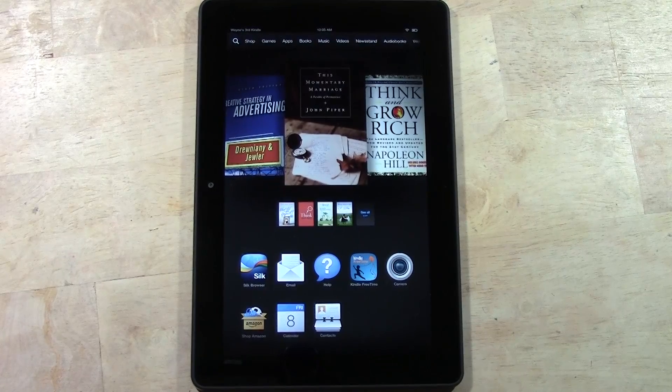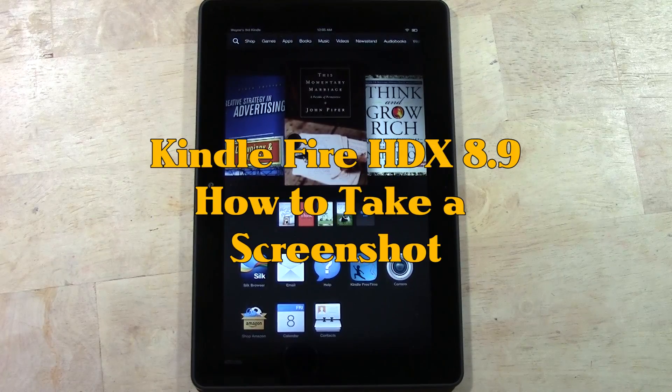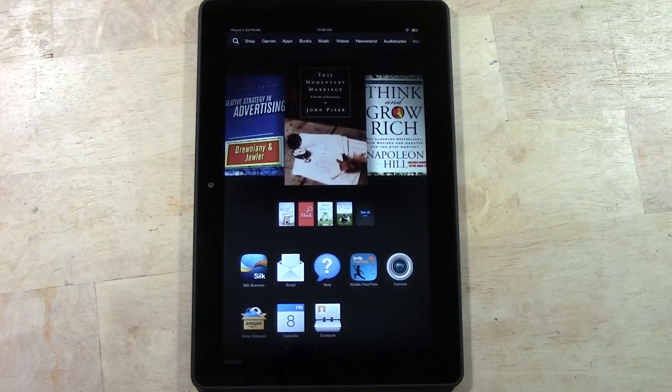How's it going out there? Welcome from H2 Tech Video. Today I want to show you how to take a screenshot on your Kindle Fire HDX, or take a picture of your screen. This is the Kindle Fire HDX 8.9.